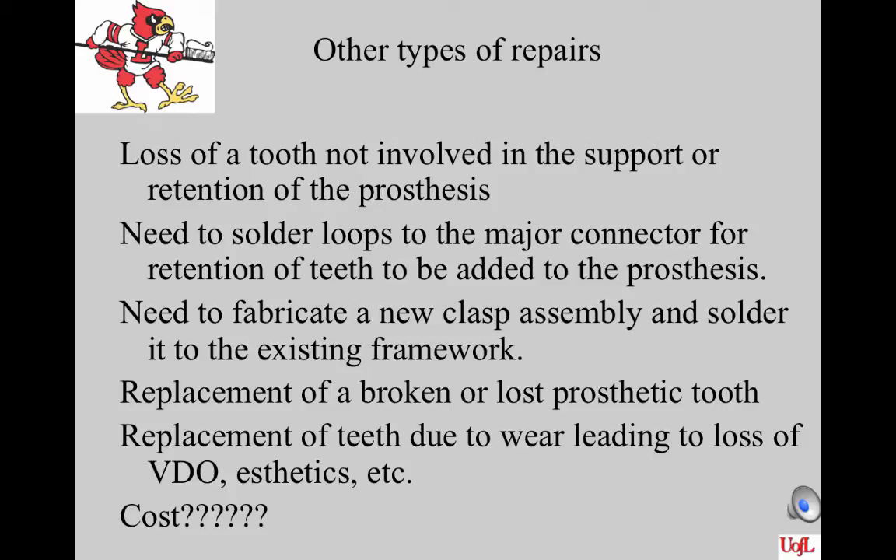Other types of partial repairs include: addition of a tooth where a tooth is lost not involved in support or retention; soldering loops to the major connector to retain added teeth; fabricating a new clasp assembly and soldering it to the existing framework; replacement of a broken or lost prosthetic tooth; and replacement of teeth due to wear causing loss of vertical dimension or for aesthetic purposes. In all cases, evaluate the cost of repairing the old prosthesis versus making a new one.